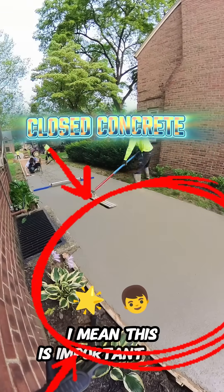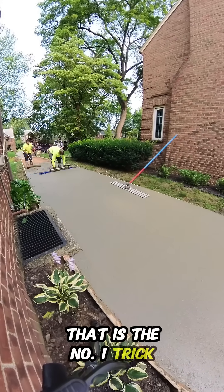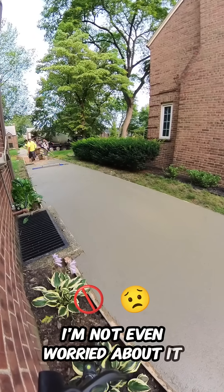This is important, guys. I'm telling you right now, if you can do this, you can pour concrete. That is the number one trick. Now that I have it here, I'm as short as golf grass — I'm chilling right now. This mile-long driveway, I'm not even worried about it. But it's very important.